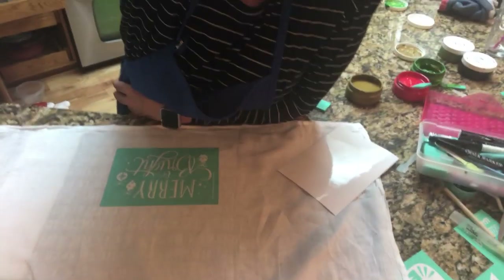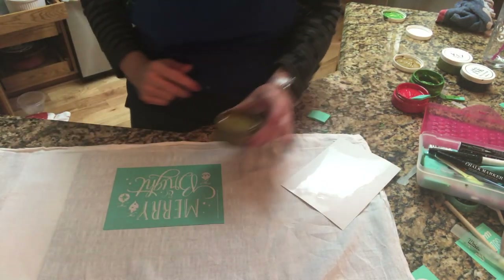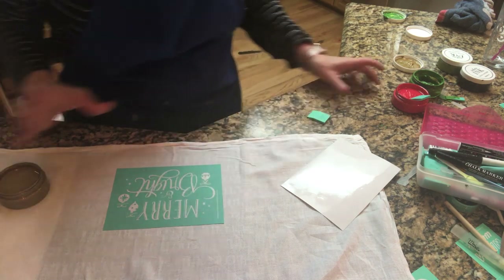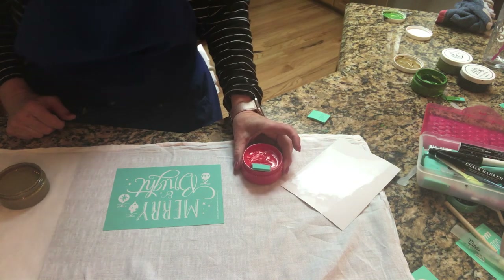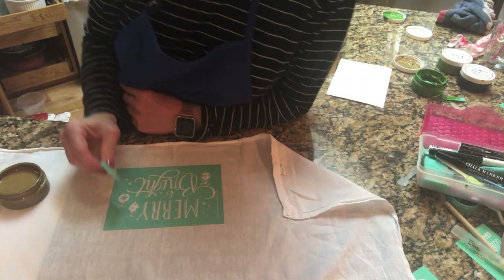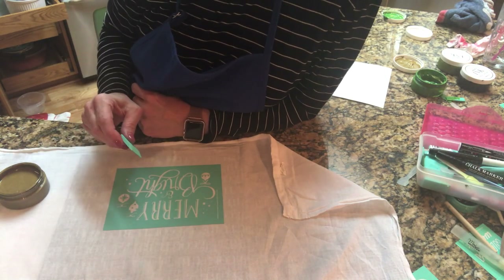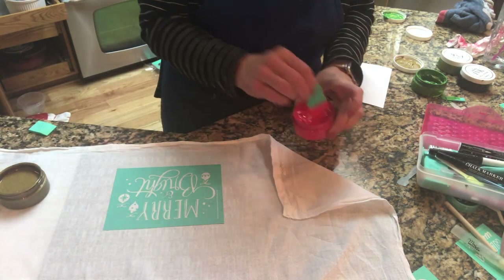I need to do another tea towel before we do a pillow. So I'm going to do this 'Merry and Bright.' I'm going to use the gold on 'bright.' Ideally you'd use white if you were on a black surface. And I'm going to use the red, and maybe a little green. So I'm going to do 'Merry' in red and maybe do some of the ornaments in green and the little stars in gold. I'm excited. This will be cute. So this is just another tea towel — I've got it on the ink mat right here.